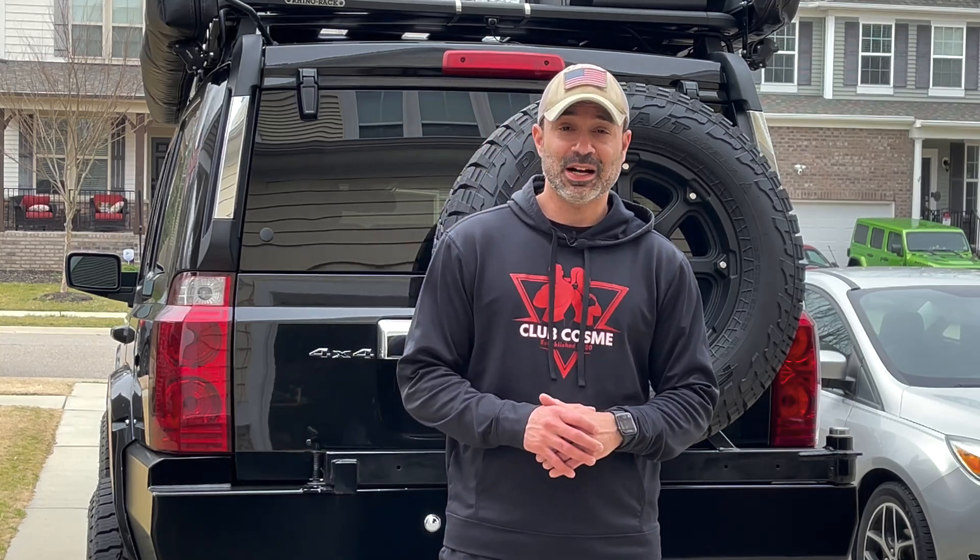Hi guys, Omar with Overlanding Just Cause, and this video is about the Rubicon Rescuer, the Jeep Commander.